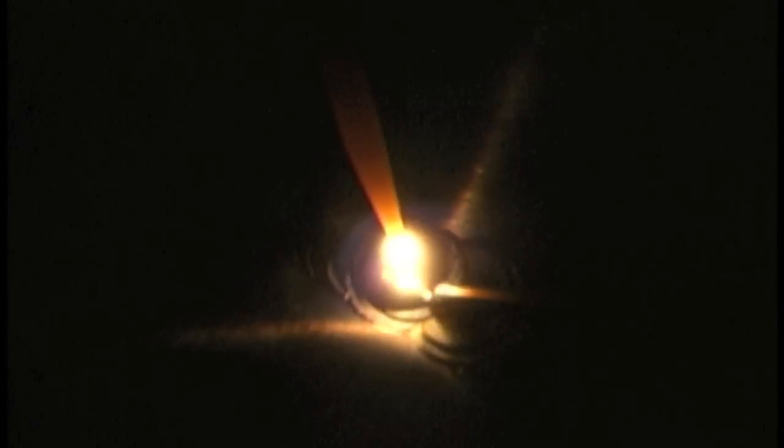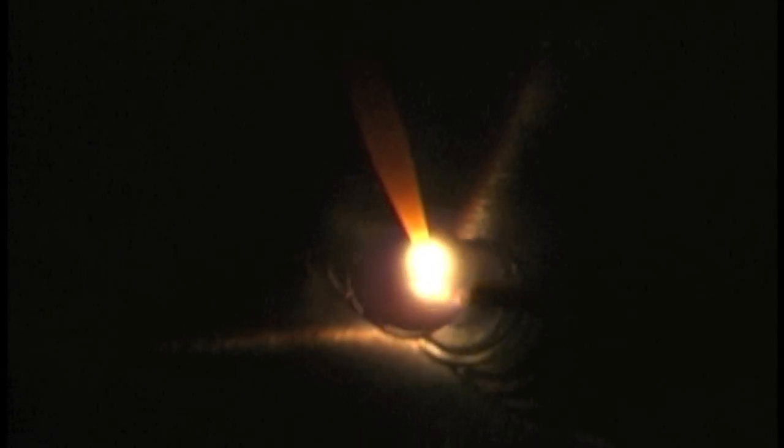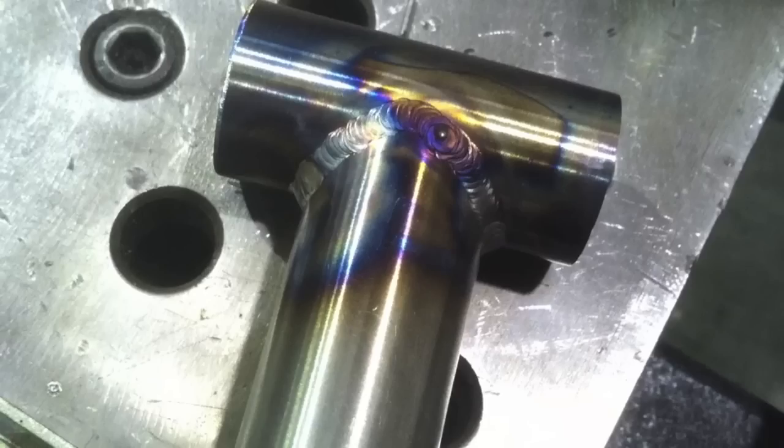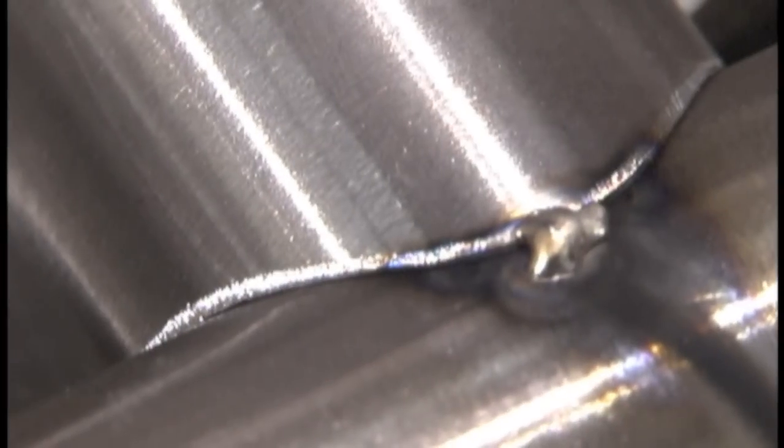I've got it set up to about 64 amps and that was pretty good. Didn't quite need all of it on the foot pedal, but it worked out okay.